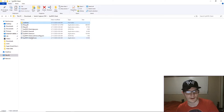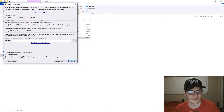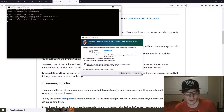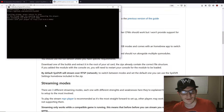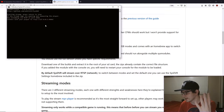Let's boot up the software. We're going to run sysdvrclientgui.exe. Now what we're going to do is go to Stream via RTSP — Recommended. Now that we have that done, we're going to go ahead and hit Launch. We're going to make sure we allow access to this. It's going to ask you to connect with your player to RTSP 127.0.0.1 with a port of 6666 — four sixes.